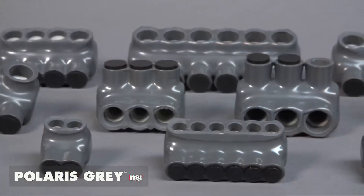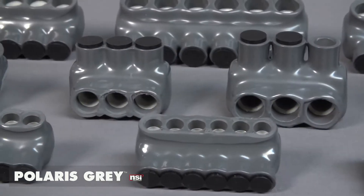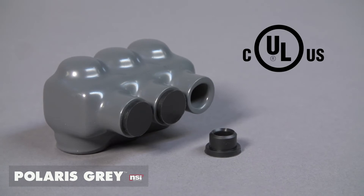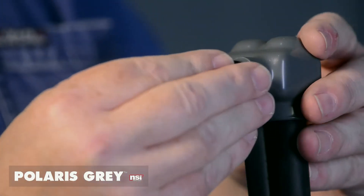Polaris Gray comes in multiple styles and sizes for every application, including custom sizes made to your job specifications. Polaris Gray connectors are UL listed for flexible and fine-stranded copper wire and don't require covers. Removable plugs are supplied to close unused ports, covered in a UV-resistant plastic that is chemical and abrasion resistant.